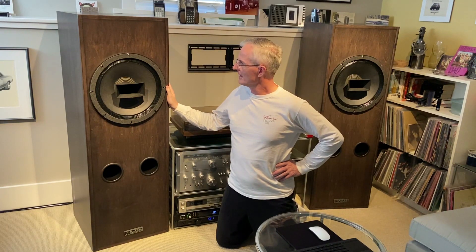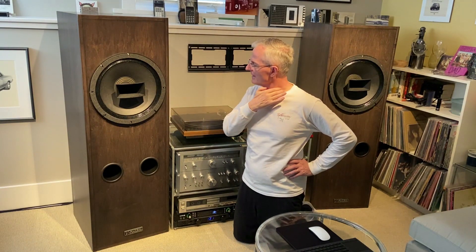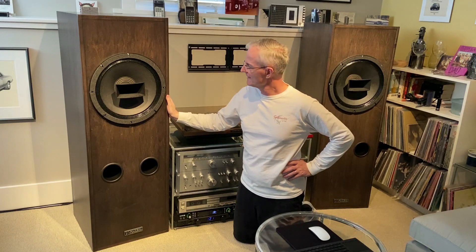They're 9 cubic foot internal volume cabinets with the Great Plains Audio version, the 604-8H Mark III, the latest version, which has got improvements to the horn, the dispersion characteristics, some improvements to the driver characteristics, the high-frequency and the low-frequency drivers, including power handling capability.